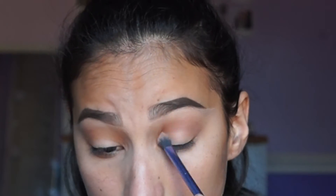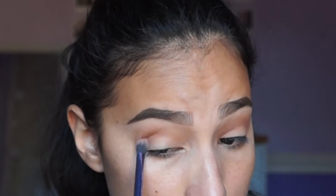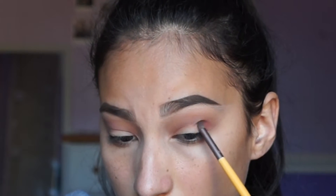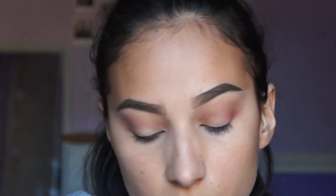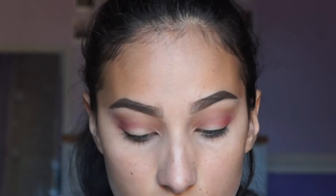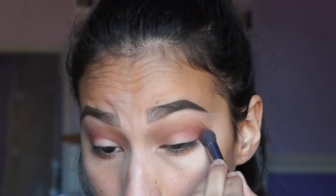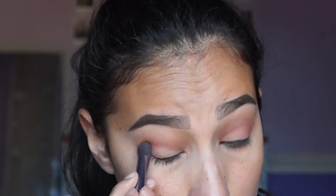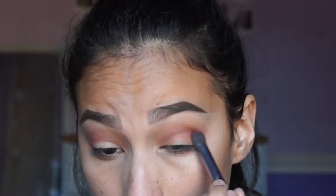So once that's all blended and you're satisfied with how it looks, we're going to take a small tapered brush and I'm going to use the color Venetian Red from the Modern Renaissance palette and build it into the outer corner. Make sure to take a little bit at a time because the color is really pigmented — you can always build it up, but if you add too much, you can't really go back. So after you add a little bit, blend it out into the outer V and then continue to add more until you're satisfied.